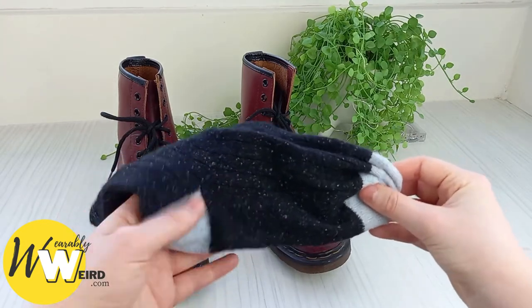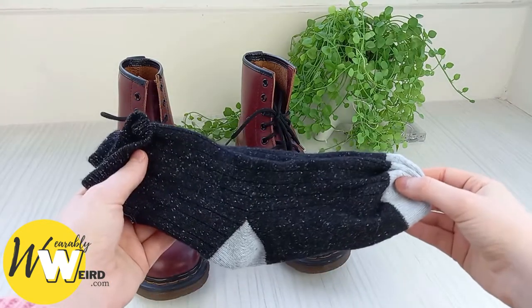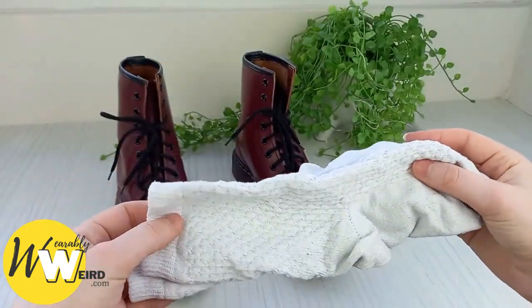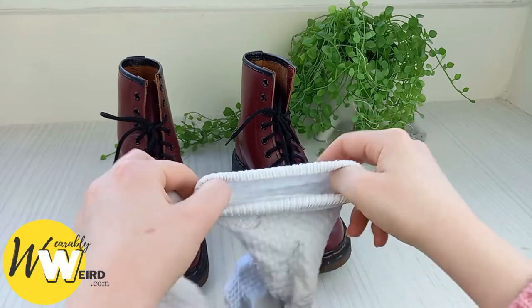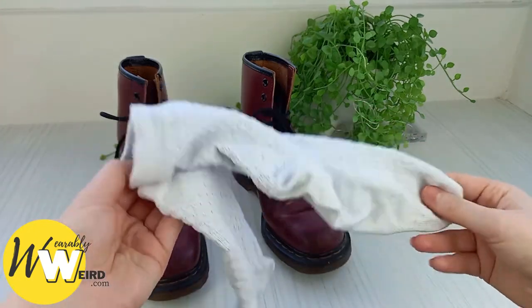Extra cushioning on socks is really good to look for too, so if you can find any that have cushioning at the toes or the heels, grab those. I would highly suggest avoiding thin cotton or acrylic socks — just like a regular pair of socks — your feet are going to get shredded. These aren't going to provide any protection at all; they're just too thin.